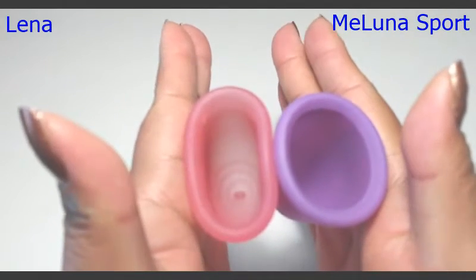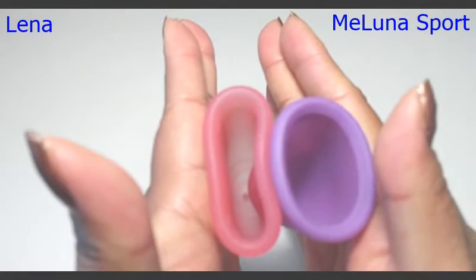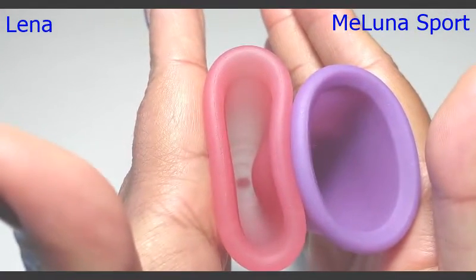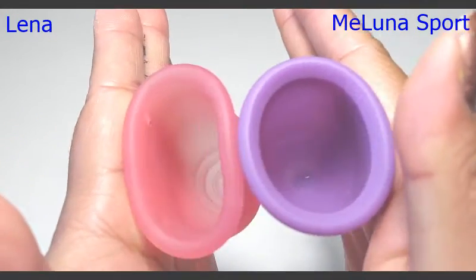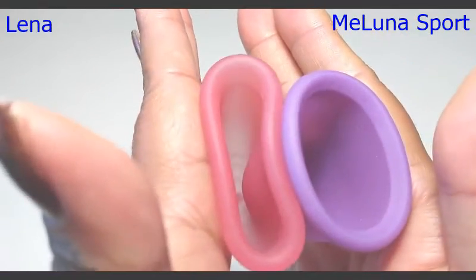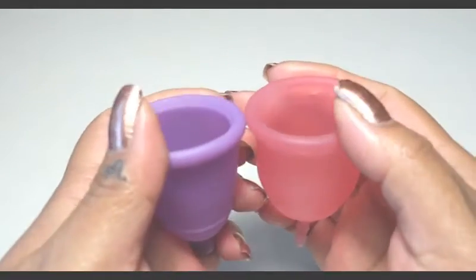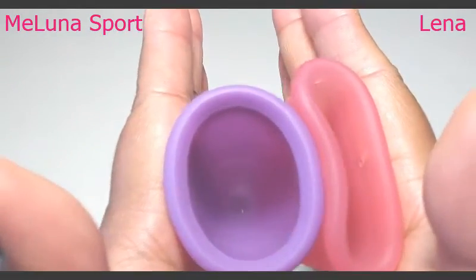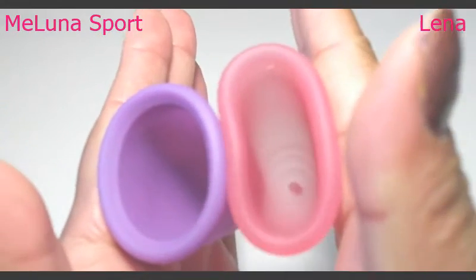So the Lena is on the left. Inside of the Lena Cup and inside of the Maluna. Swap hands. Inside of the Maluna and inside of the Lena.